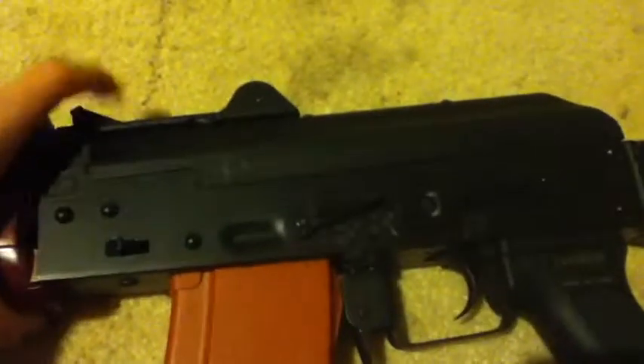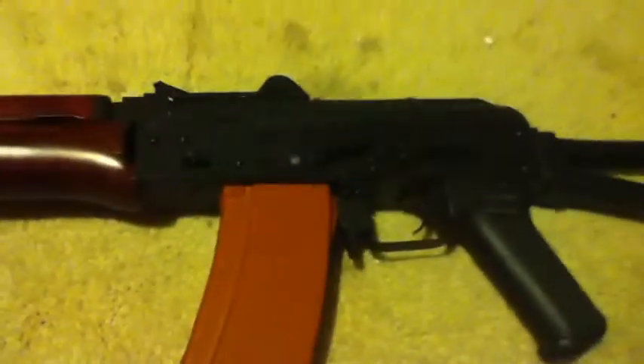This was $160 on Airsoft GI — got it on sale for $140. Great gun, electric blowback, definitely recommend it. Check it out. There won't be any shooting tests on this or the video before it because we had that war video. If there's anything I missed, please feel free to leave a comment. Thanks guys, bye-bye.